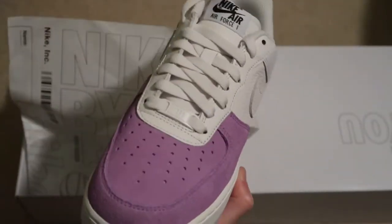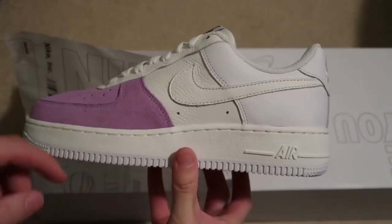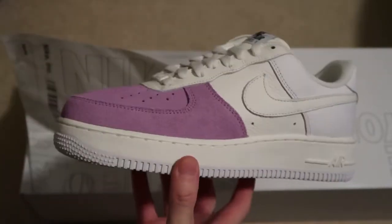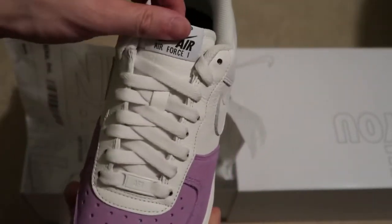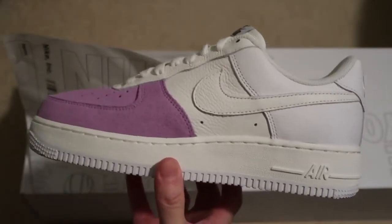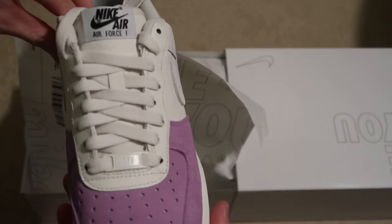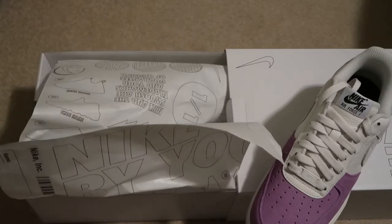There it is — it's a purple toe, purple suede. That glue smell is strong. The camera's not picking it up well, but it's white leather and sail, sail on the bottoms. We got the suede Nike Air Force One with sail laces. I picked the tumble leather option. Here's the back — yeah, two tones of color, you can't really tell.